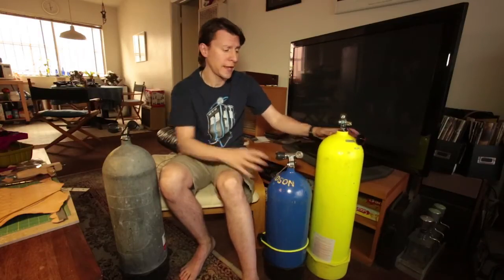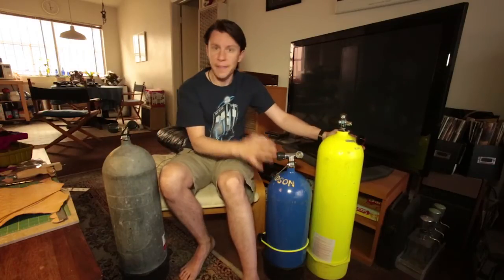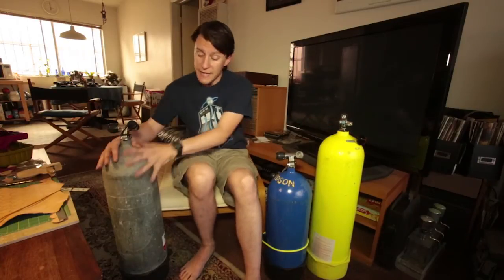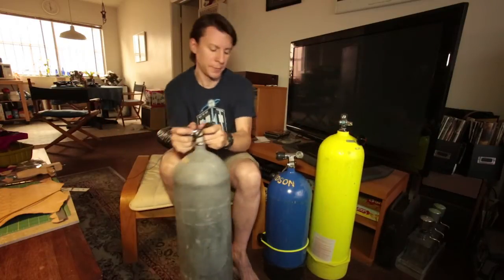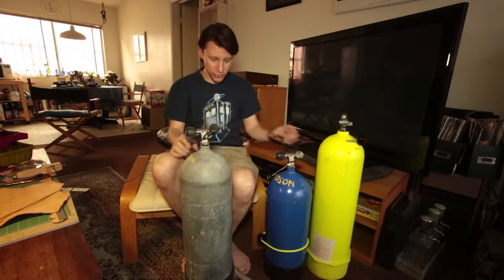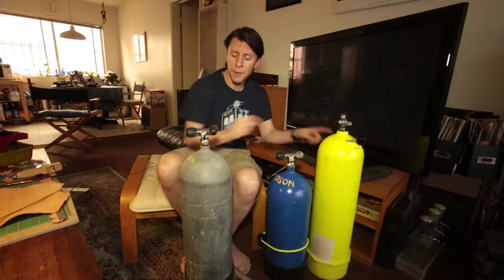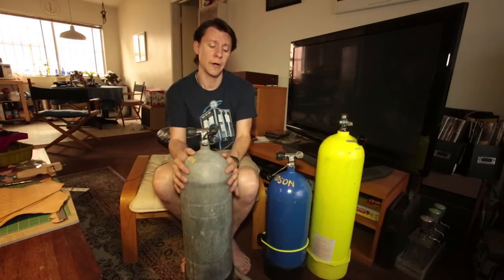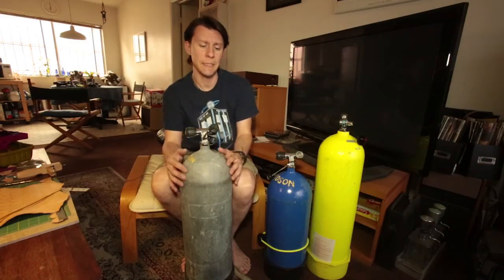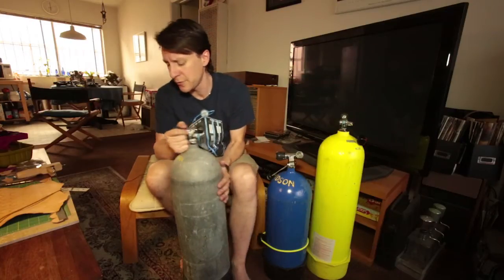If I were underwater with one tank versus another scuba cylinder, they would last me the same amount of time because they hold the same amount of air. This one here is a steel 100. As you can see, it's smaller than this aluminum but it actually holds more air. I use this scuba cylinder when I'm generally diving a little bit deeper and I want a little more bottom time — I'll use a larger cylinder to do that.